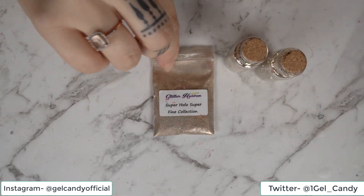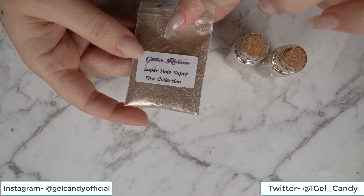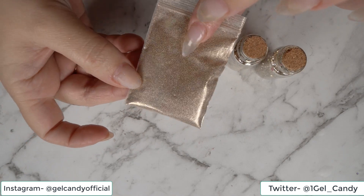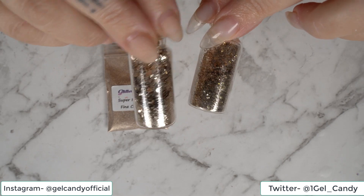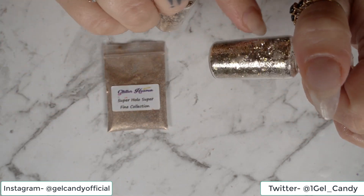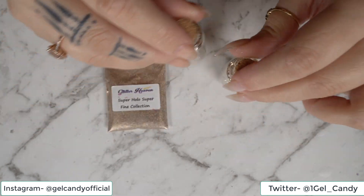So I've got my superfine holographic glitter from Glitter Haven — it's holographic. And then I've got these two gold glitters: one's more of a chunky one and one's a smaller glitter, but it's got pink through it. So I'm thinking I'll mix those two together.